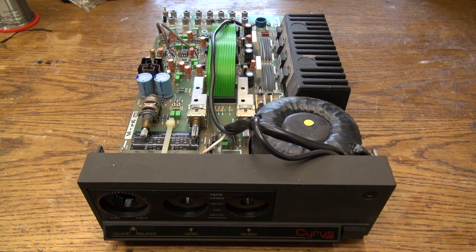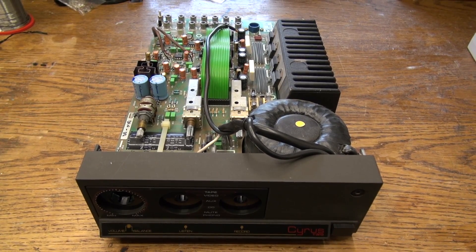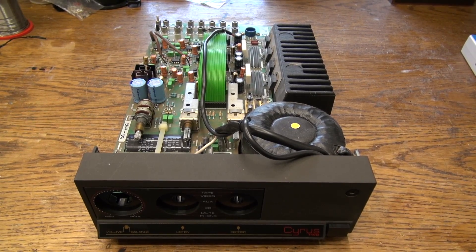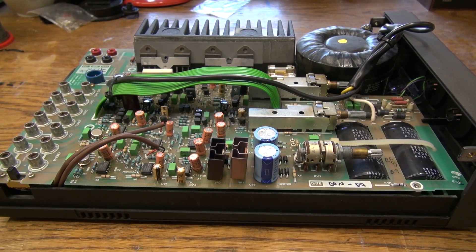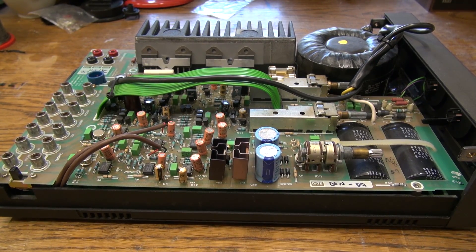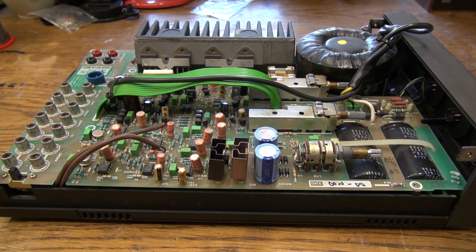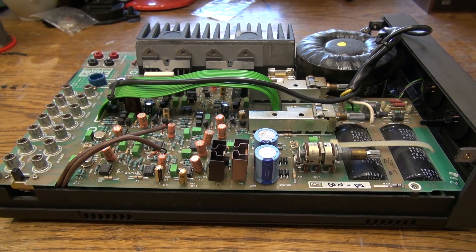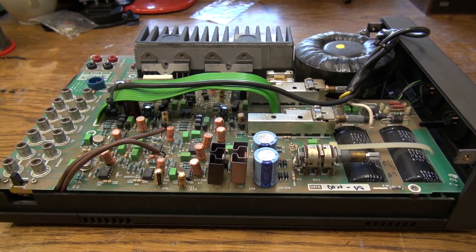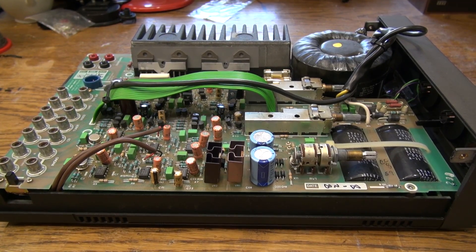Today we are going to partially recap the Cyrus II amplifier — that means we are going to replace some of the capacitors in this unit. Whether or not you should recap your Cyrus II amplifier pretty much depends on your own personal preferences. Some people say it's a must, others think it's unnecessary. From a technical viewpoint it is mostly unnecessary because a lot of the capacitors in these units are not at the end of their lifetime yet.